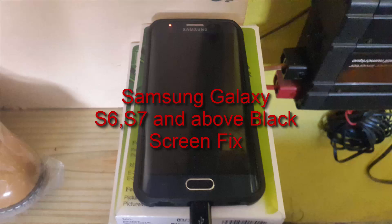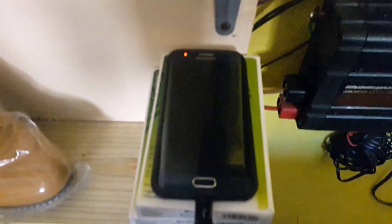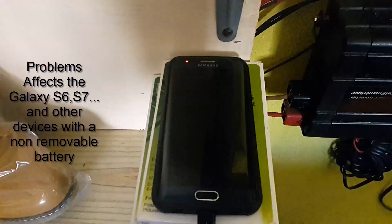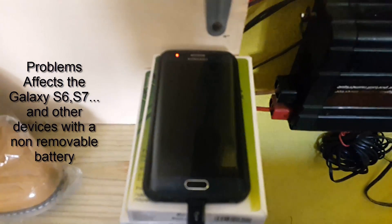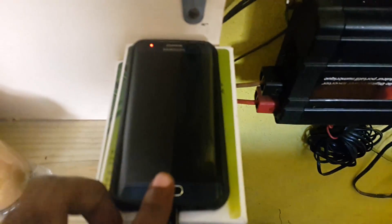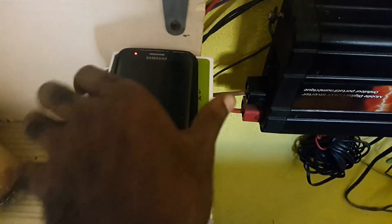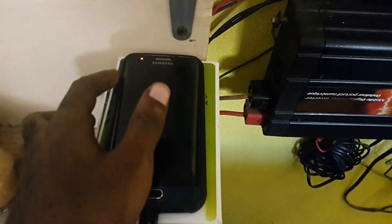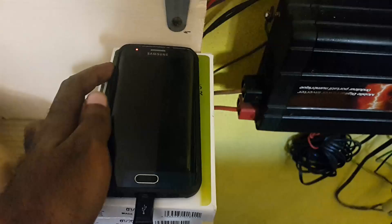Hey guys, welcome to another Blog Tech Tips tutorial. Today I'll be looking at the black screen problem, as you can see on screen here. This happens sometimes with the Samsung Galaxy devices from the first generation all the way up to this generation. You can see the notification LED, and when you touch the home button or any power button, no matter what, the device just won't power up or power on in any way. This is a serious issue.